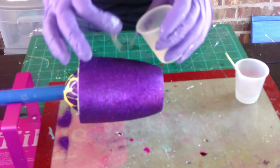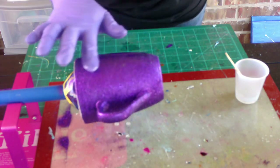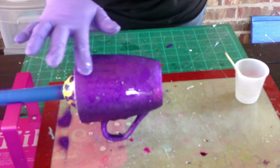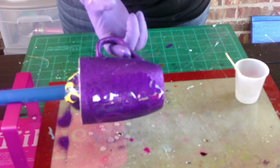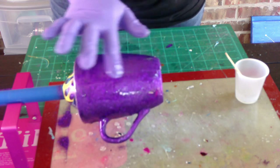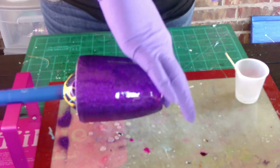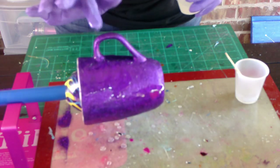Once the sealant is dry we start adding our epoxy. I have a one-to-one ratio mix — make sure you read the directions for yours, as there are some that are two-to-one and even three-to-one. A lot of people ask me which epoxy I use. I buy in bulk on eBay and usually spend about a hundred dollars because I use so much. My favorite brands are Art Resin and Amazing Clear Cast. You can pick up Amazing Clear Cast at Michael's or Hobby Lobby and use a coupon to get it a little cheaper.